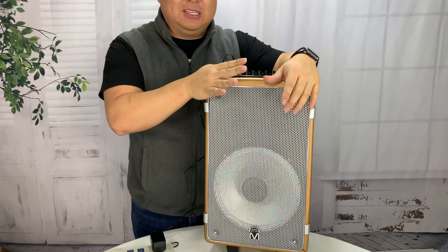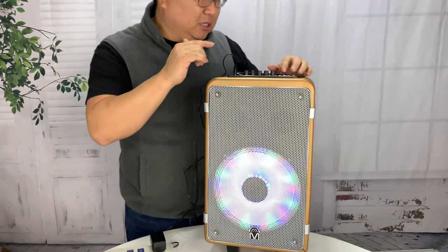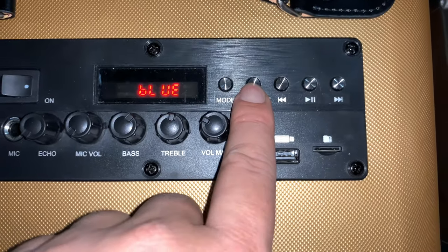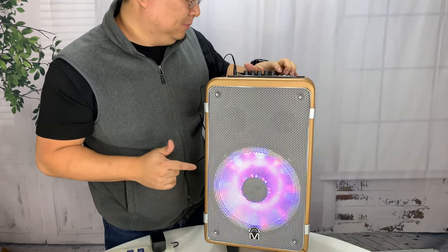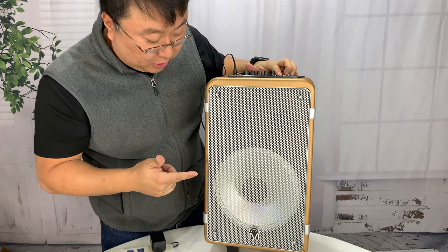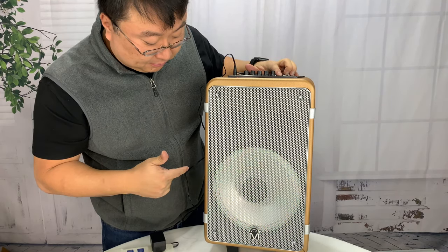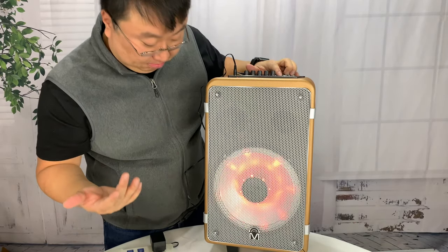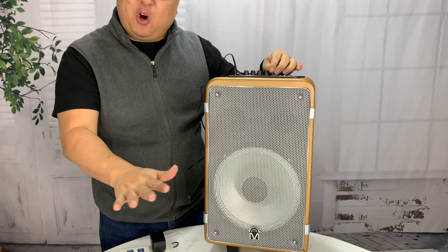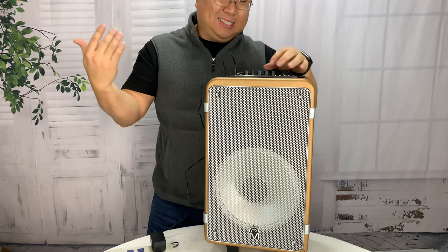This is by far the loudest, most high-fidelity speaker I've ever had. Now, this light button on the control panel — if I hit this, I can scroll through some different light modes, including turning it off completely. So if you want a more low-key outdoor gathering, listen to sports, streaming music, whatever — this thing is sick!